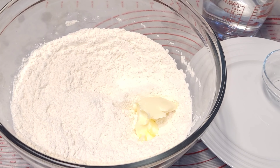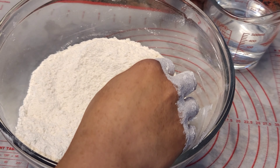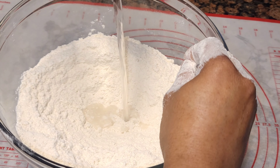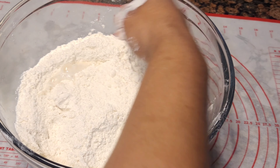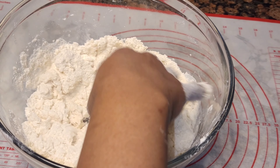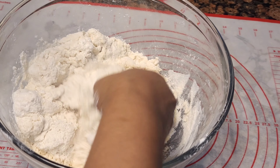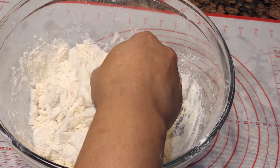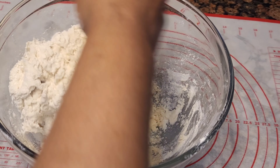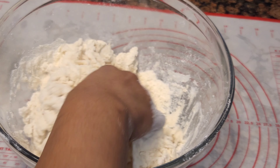Then we are going in with our butter — I am using unsalted butter — and here I am using my hand. Then I'm going in with some warm or lukewarm water, and what I'm doing here is trying to pull this dough together, forming a nice dough. I can tell by the mixture and the texture that this roti is going to be absolutely delicious.